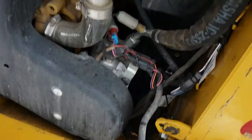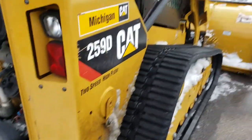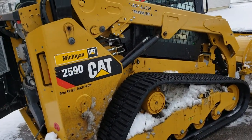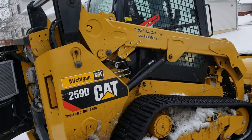So here's the block heaters in there, poured down, plugs in. 259 has got good glow plugs.